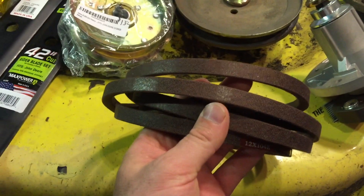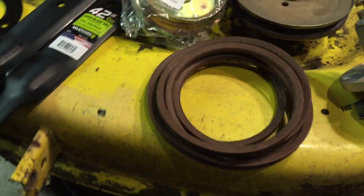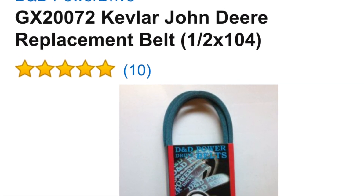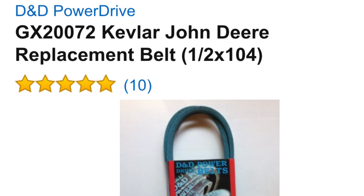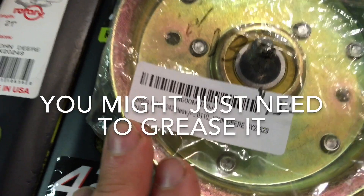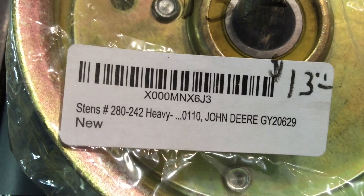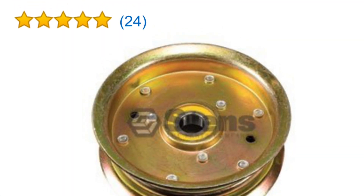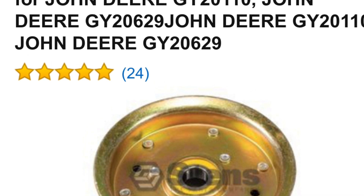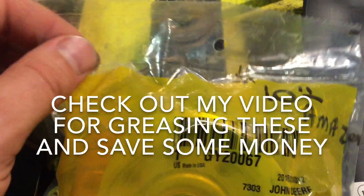I recommend a Kevlar belt. You can get them on Amazon for about $19.95 with free shipping. And this is the large idler pulley — you can get these for $13. This is the smaller tensioner pulley, you can get these for about $10.